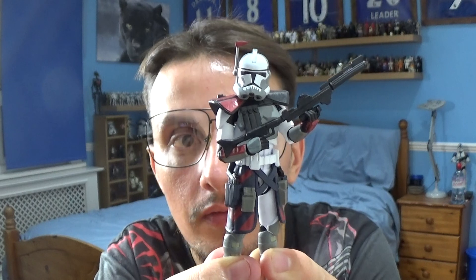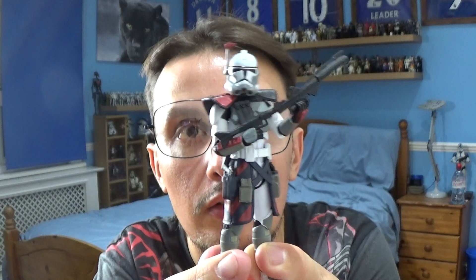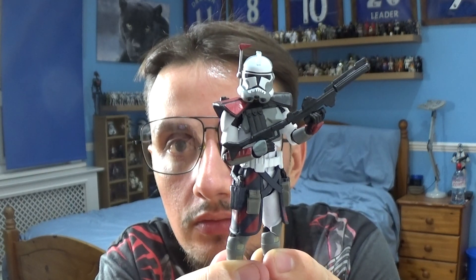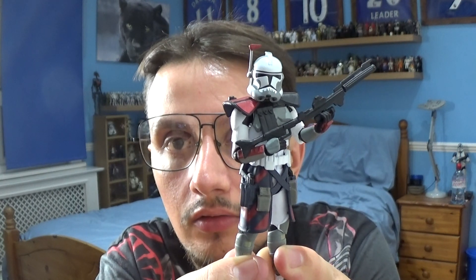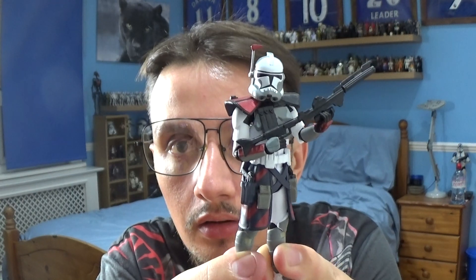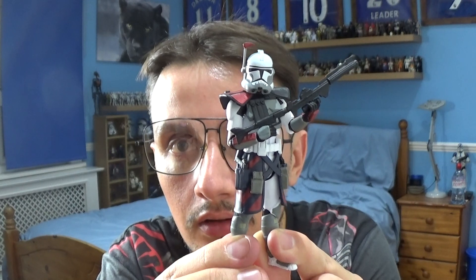In terms of Colt, the colour scheme is fantastic — the grey, the blue, and hints of red are nicely done. I'm really impressed with the overall design and sculpt, and obviously the likeness to the clone actor Temuera Morrison. Overall, a fantastic figure of Colt.